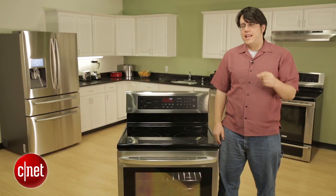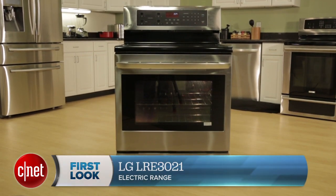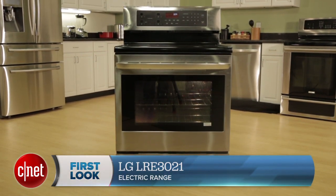Hi there, I'm Andrew Gebhardt for CNET. Today I'm taking a look at the LG LRE3021 Stainless Steel Electric Oven Range.